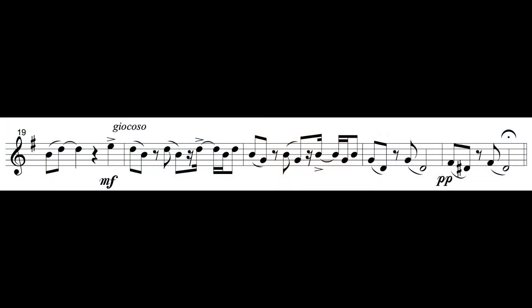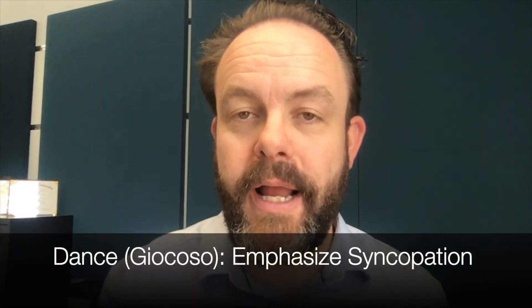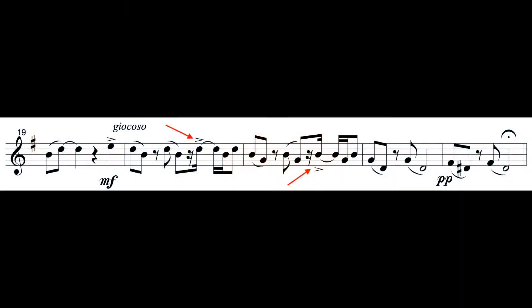This brings us to the section marked Giocoso, where the dance changes once again. Now we're back to feeling the quarter note in a very light and playful way, where the composer tips their hat to the rhythms of ragtime. To bring out the ragtime-like rhythms, we want to emphasize the syncopation — the rhythms that happen in unexpected places. Of particular interest in the Giocoso section is the rhythm that emphasizes the fourth sixteenth note of the beat.